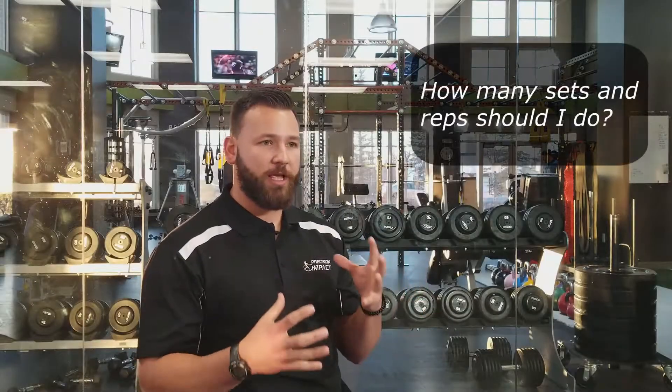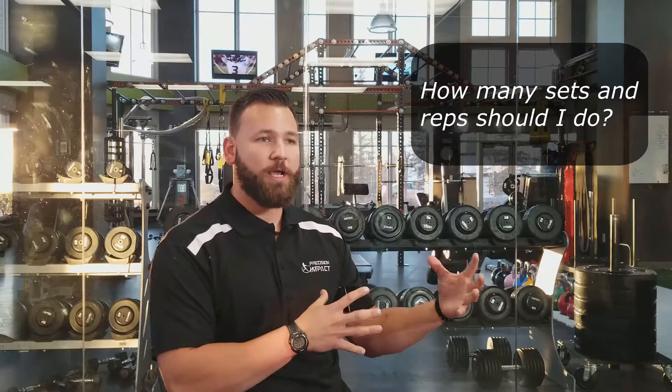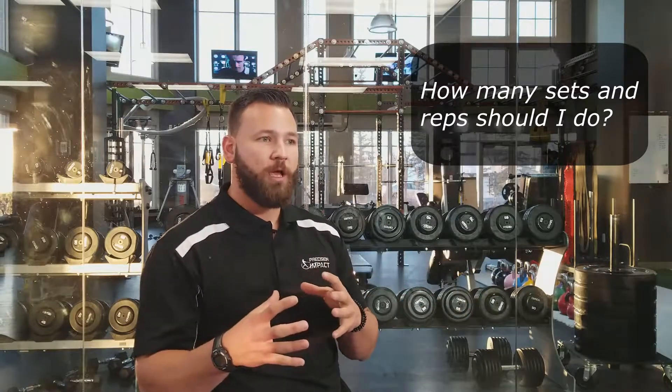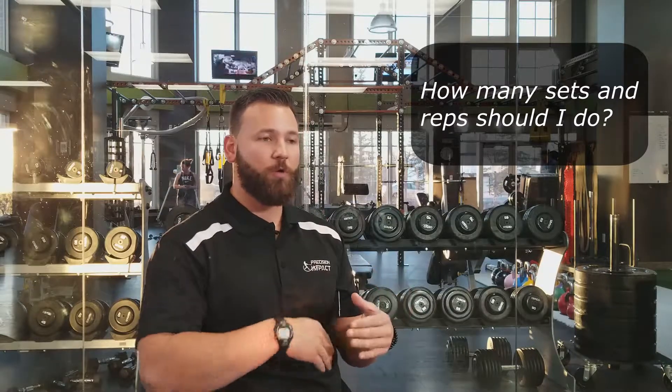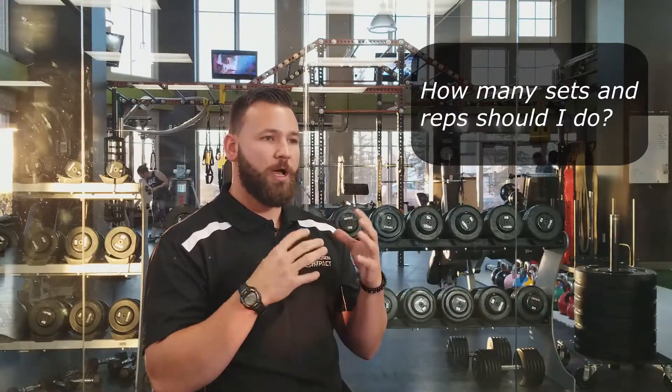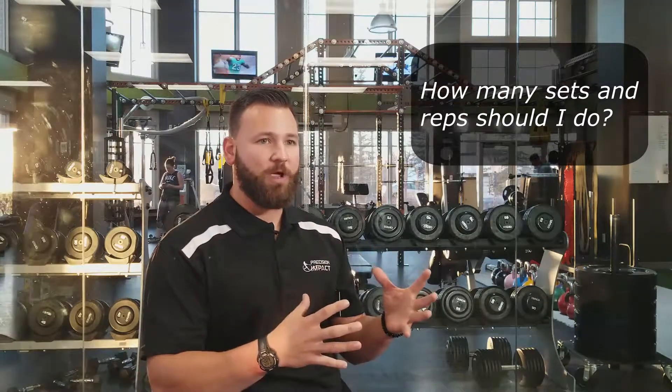Your sets and reps are going to change depending on your age, but you also don't want to use this in high volume. You want each and every single rep to be as focused and deliberate and intentful as possible. So if your focus is going to be five rounds of ten swings, you're going to see fatigue kick in quite fast.